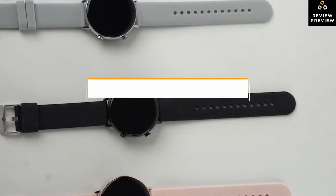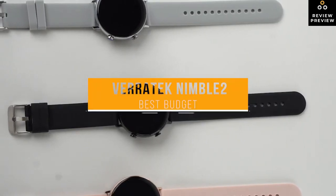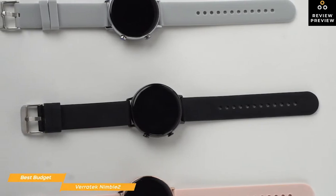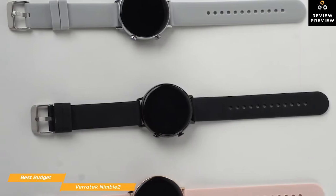We'll start with the Veritech Nimble 2, our choice for best budget smartwatch. Even if your spending is limited and you're working on a budget, with the Veritech Nimble 2 you can still get many of the high-end smartwatch features you want without breaking the bank. For around $50, it'll definitely surprise you with all it can do.